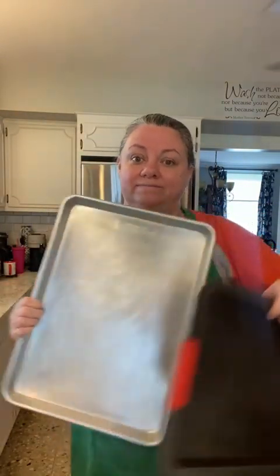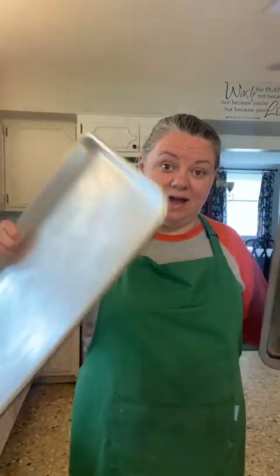So the half sheet pan, the quarter sheet pan — one box for a quarter, two boxes for a half. Today I'm going to do the quarter. When I was cooking for other people, doing the meal prep thing, I used the half sheet pan.